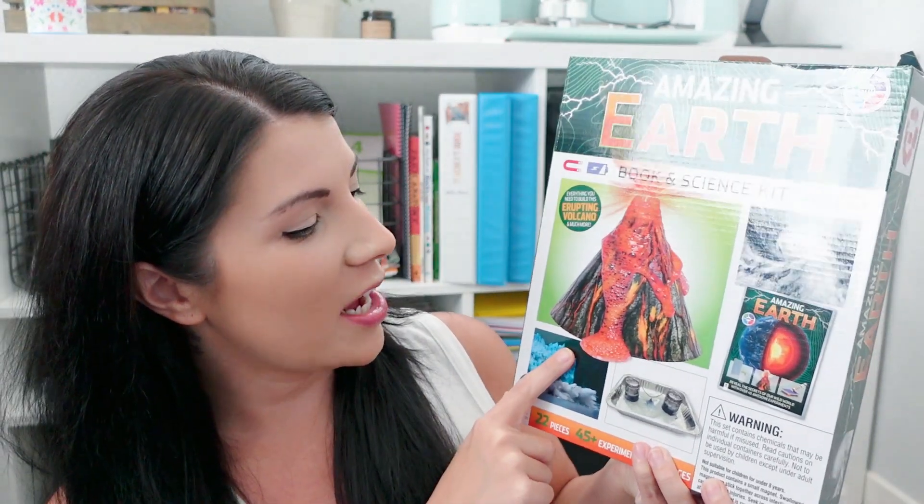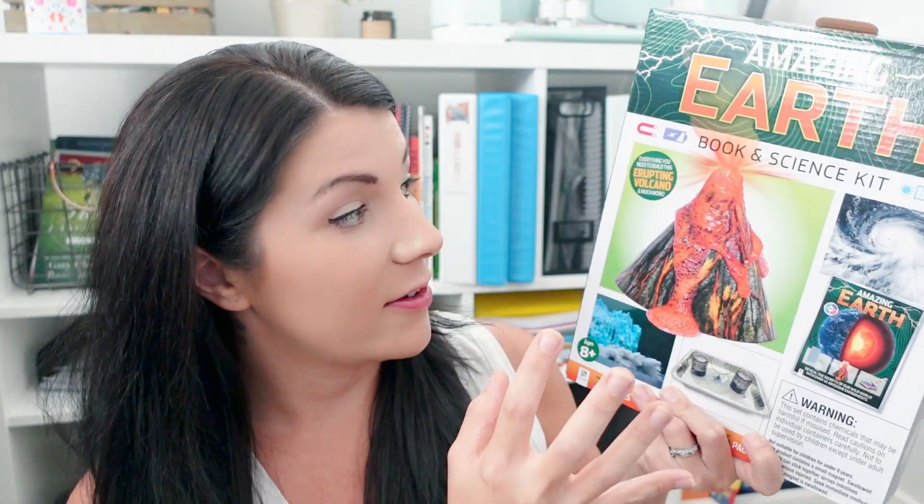I also found a kit I had bought called Amazing Earth, and it includes a complete erupting volcano kit with everything you need. My kids really want to make a volcano. If the kit doesn't have everything, you can use play-doh or clay, or buy an actual volcano kit on Amazon for around fifteen dollars. I'm going to open this up and get it ready as a fun activity.